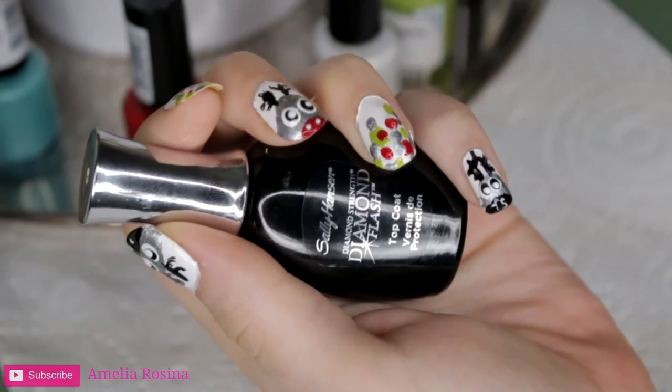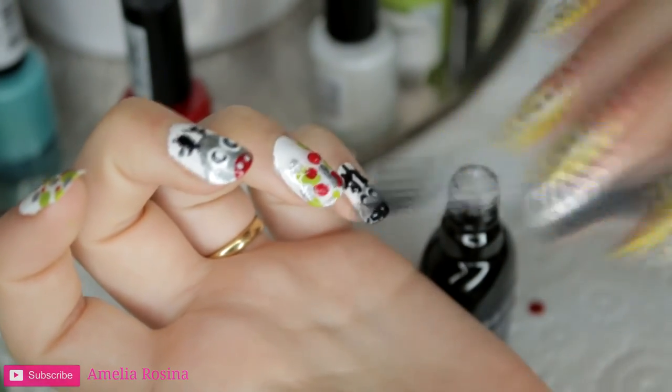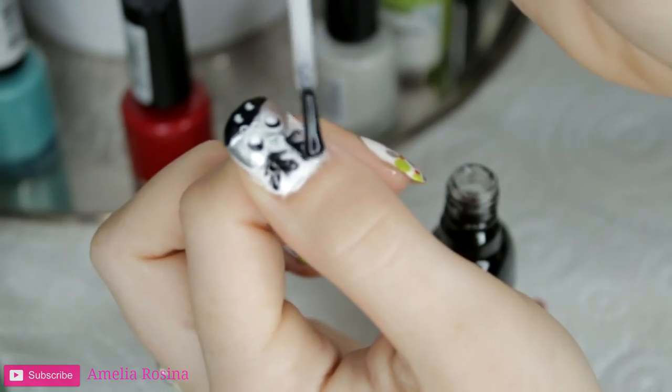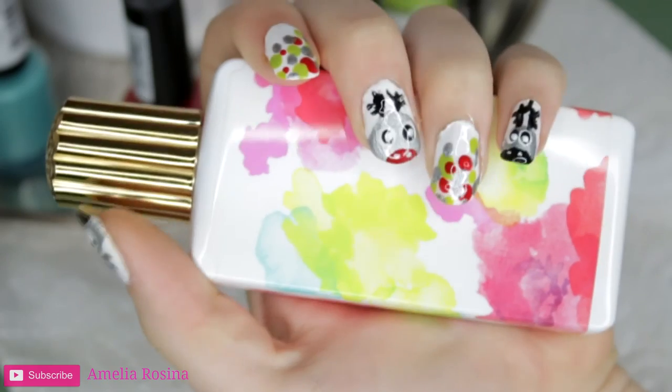Finally, just add a nice top coat to help these nails last a lot longer. And you're done — simple as that. Have a wonderful Christmas, and see you in the next video.